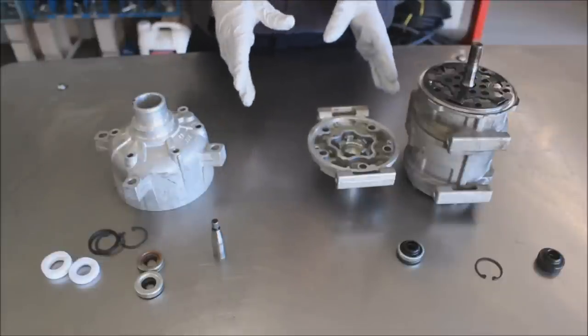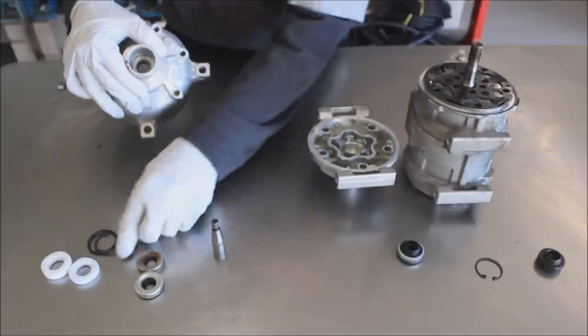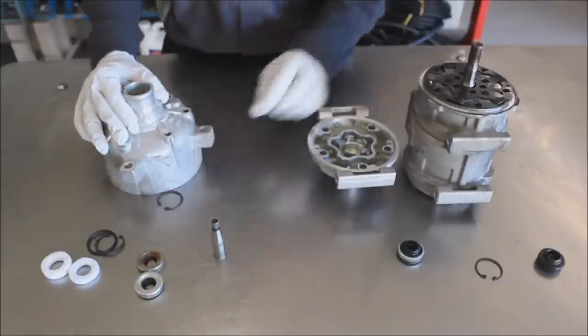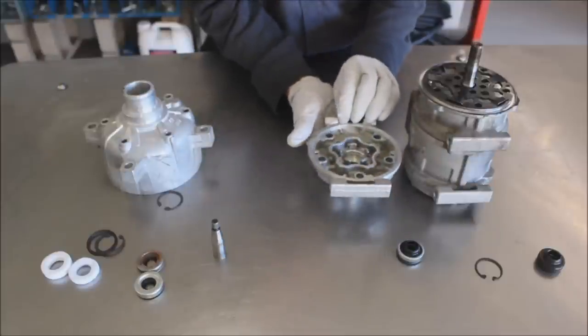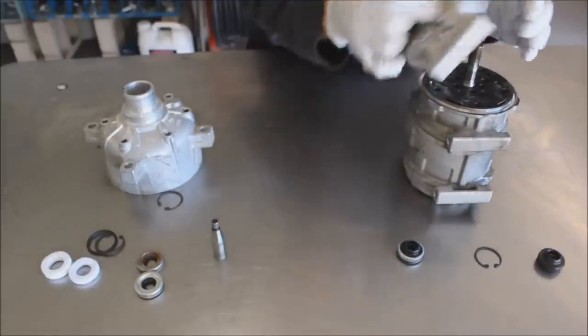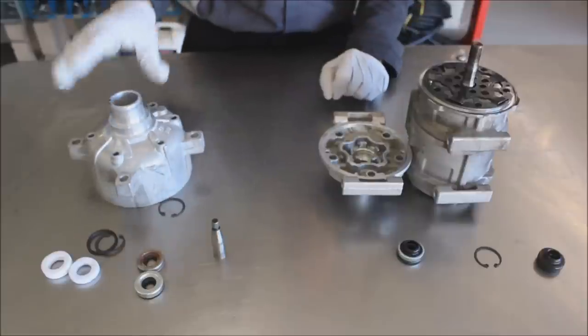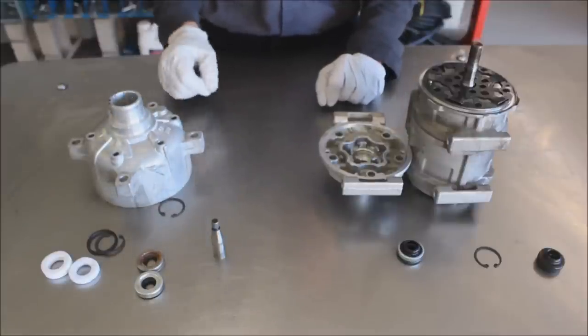Some shaft seals load from the front of the cylinder head and are held in by a snap ring. Others are held in through the back side of the cylinder head and also held in with a snap ring. However, the compressor itself has to be opened up to get to that seal, whereas a front-loading one, you can take the clutch off and it's right there.